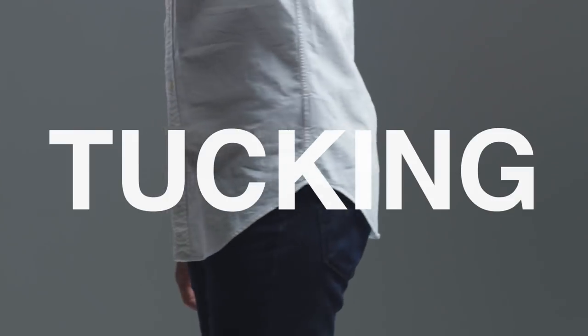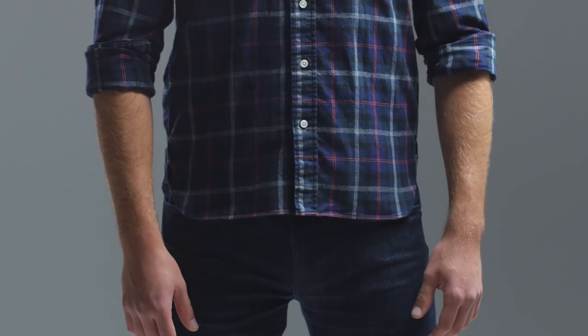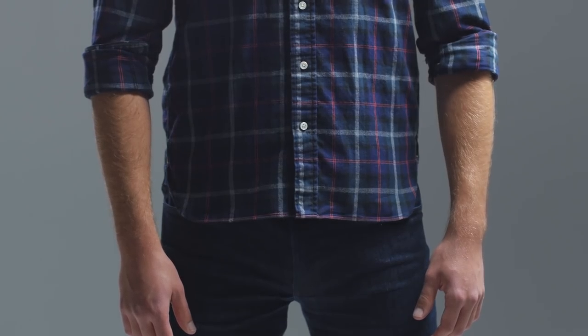While we're on the subject of tucking, shirts with longer, curved tails are designed to be tucked. Shirts with flat bottoms are better suited for leaving untucked.